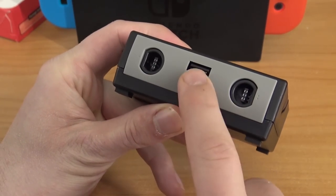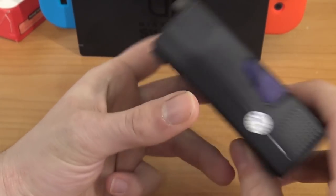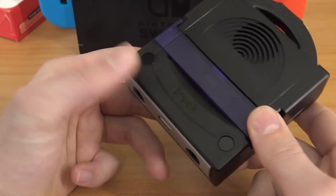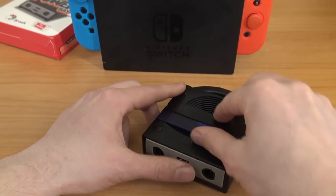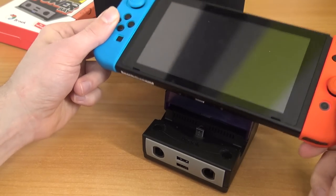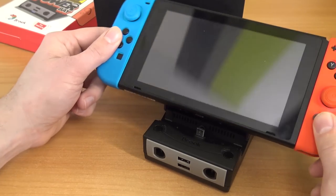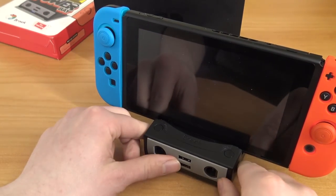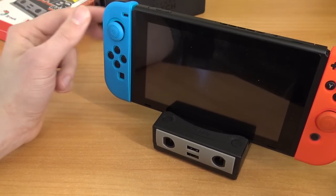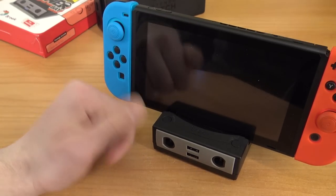At the back you can open it up to put the Switch in. As you can see, there are two GameCube ports and two USB connections. At the back we have HDMI and the power-in port. You need to use the original adapter. I'm just going to stick it in gently — be always very gentle with something like this. There's still some movement but it's quite stable.